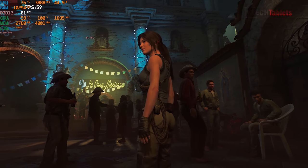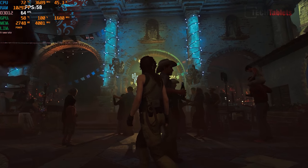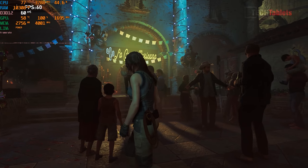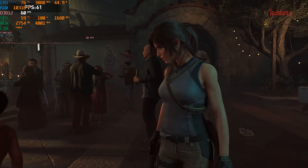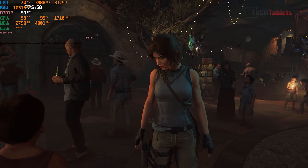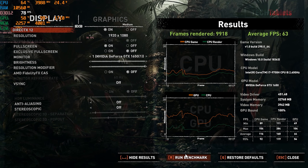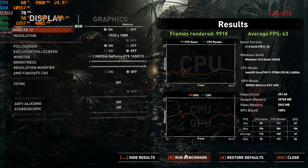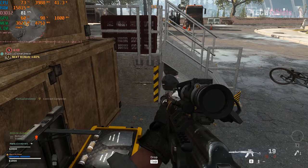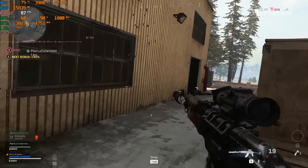Shadow of the Tomb Raider on the medium preset: the in-game benchmark shows it around 60fps during the test, and the final average result is 63fps. For a demanding game like this, that is very good performance.